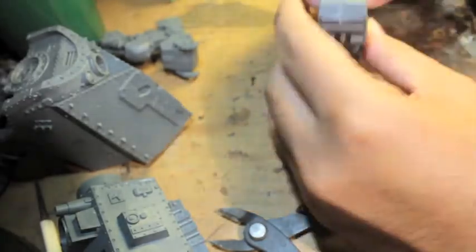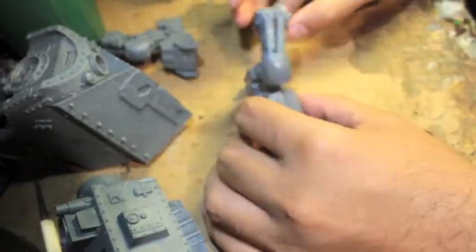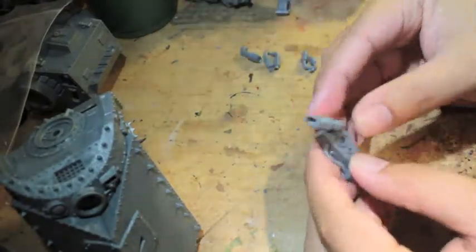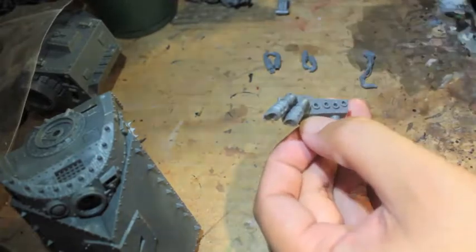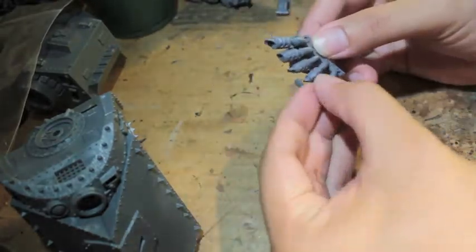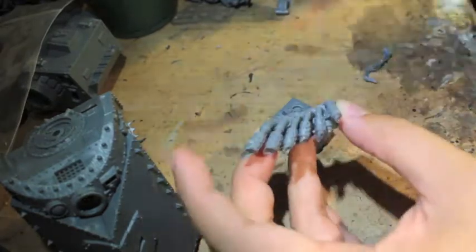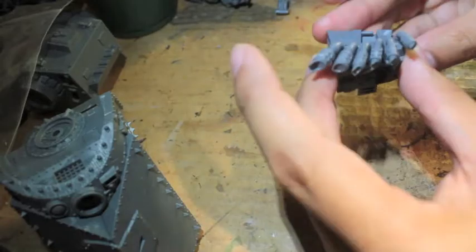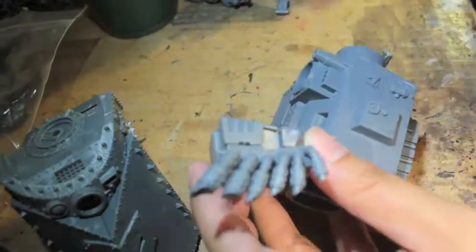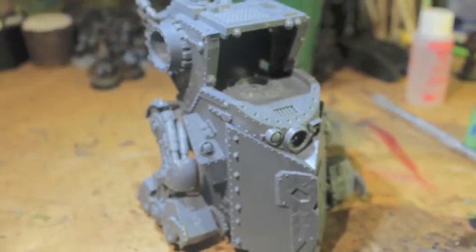You can see how much detail Games Workshop has put into these legs and feet. I left those on the side, and now I'm gluing the exhausts onto this little back block of an engine. They're all a little bit different, and you glue them in, then put them onto the bigger piece, and stick that bigger piece onto the back of the head.